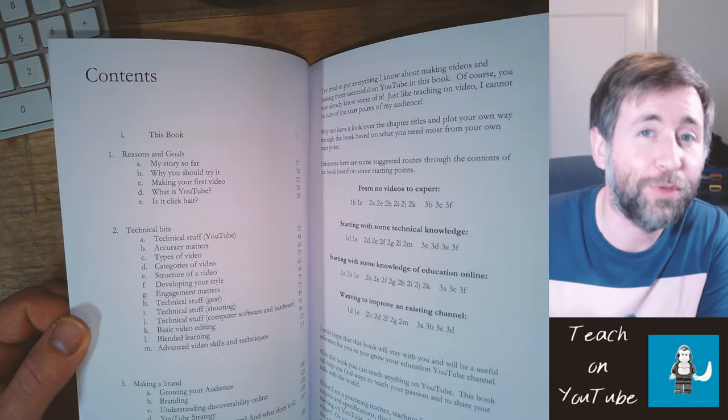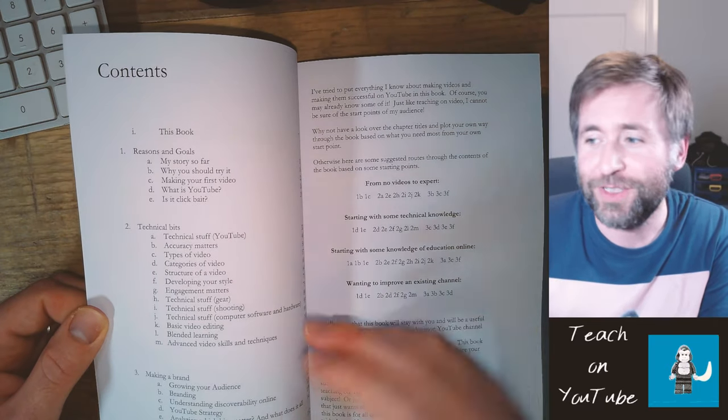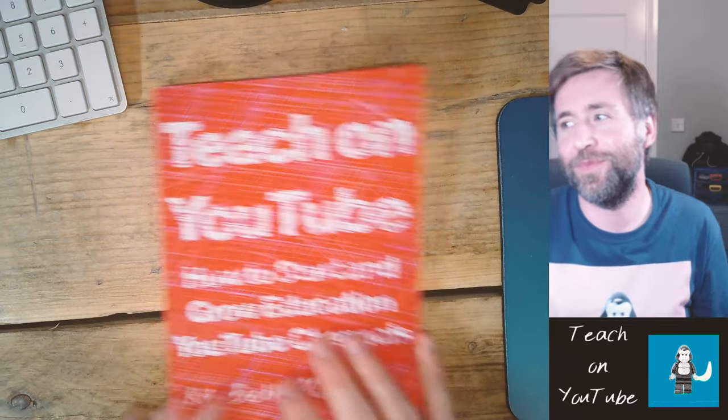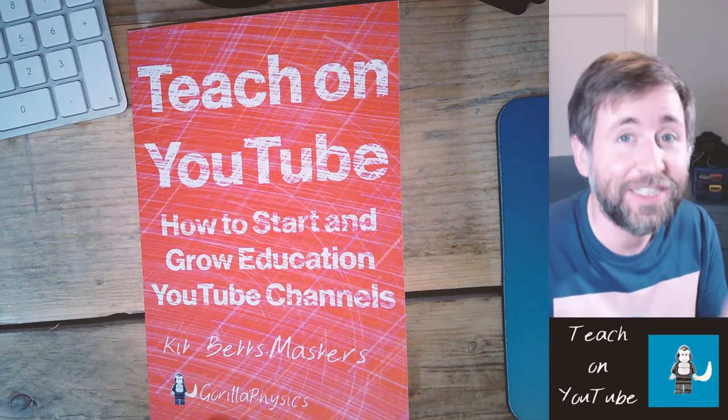The book takes you all the way from working out your goals, teaches you all the technical bits, and teaches you how to make a brand here on YouTube. If you're a teacher or any kind of educator and you're interested in online video and the power of YouTube to reach and teach an audience, then this is the book for you.